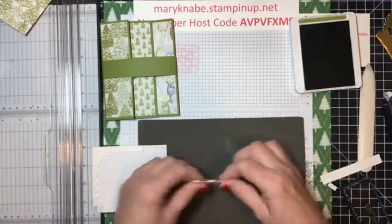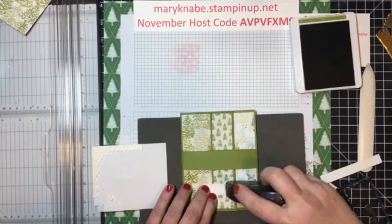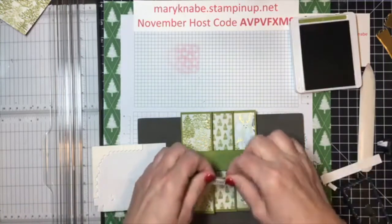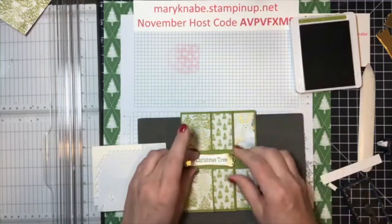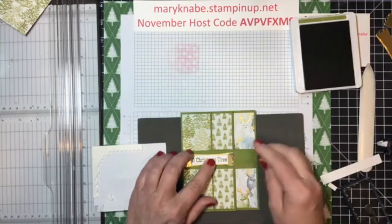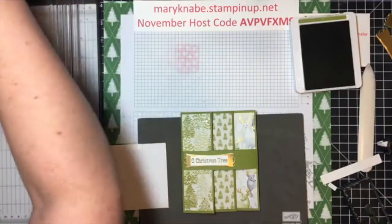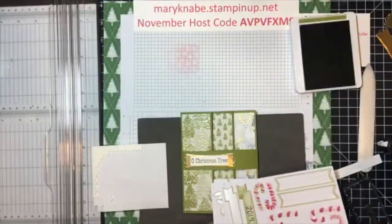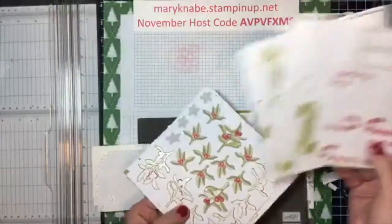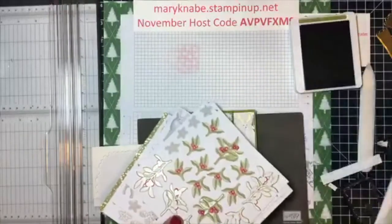I'm going to adhere this then to my belly band. Also keep in mind that with this product suite, you get several different sheets of stickers: reindeer, stars, candy canes, these leaves and berries.